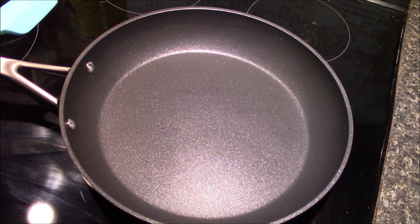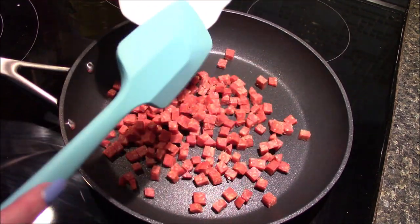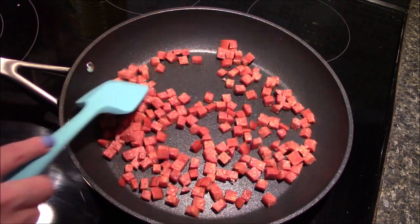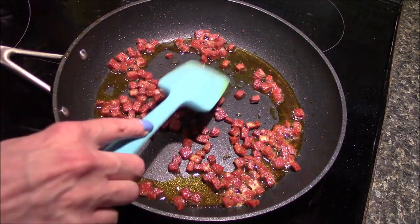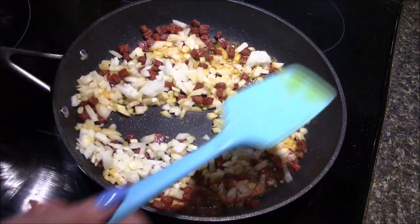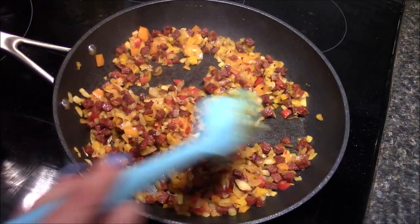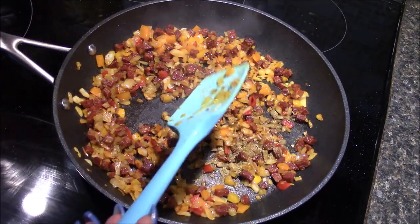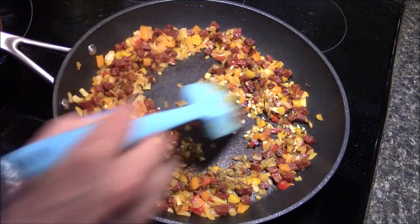Now over at my stove, we're going to start our sauce by adding in the pepperoni and allowing it to sauté and render out the oils for about 10 minutes. Once it's started rendering and getting a little crispy, I'll add in the onions and peppers and let those sauté until the onions are translucent. Then I'll add a teaspoon of pizza seasoning and the garlic, letting it cook for about 30 seconds until well incorporated, before adding in our can of tomatoes.